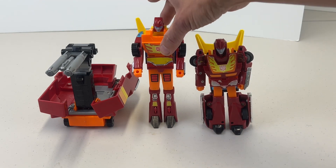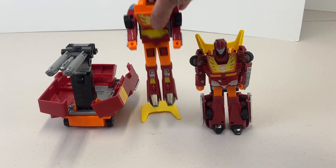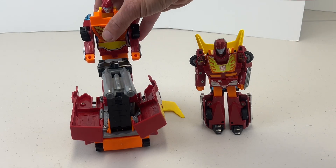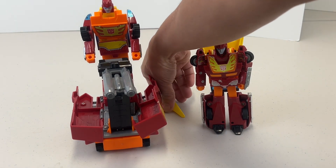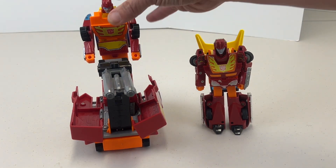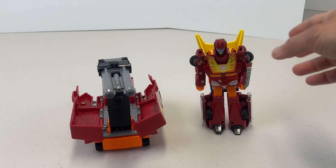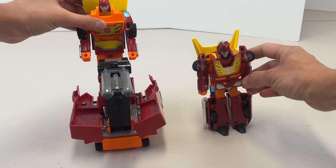Here we have Rodimus Prime, and he comes with his trailer which you can sit on, along with a battle cannon. Let me just pop this back on. We will be transforming Rodimus in a moment, but first we're going to do Hot Rod.